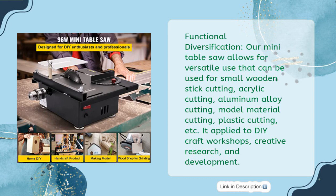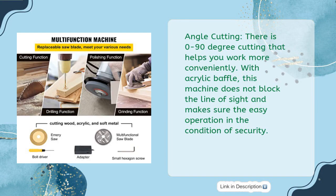It is applied to DIY craft workshops, creative research, and development. Angle Cutting: There is 0–90 degree cutting that helps you work more conveniently. With an acrylic baffle, this machine does not block the line of sight and ensures easy operation under safe conditions.